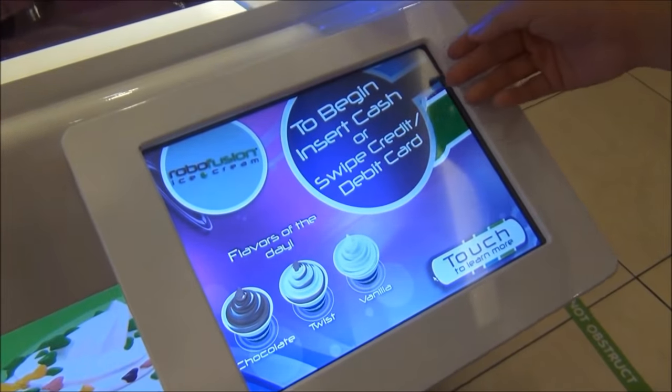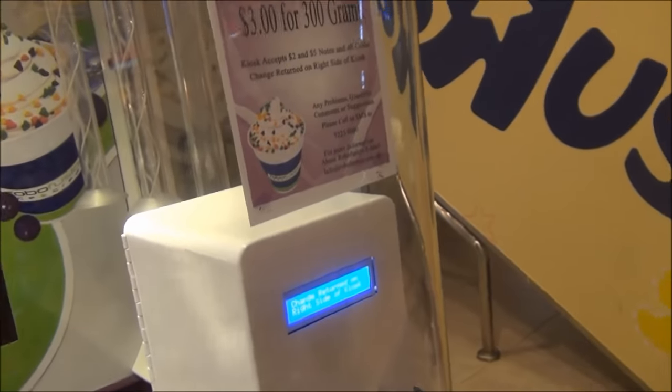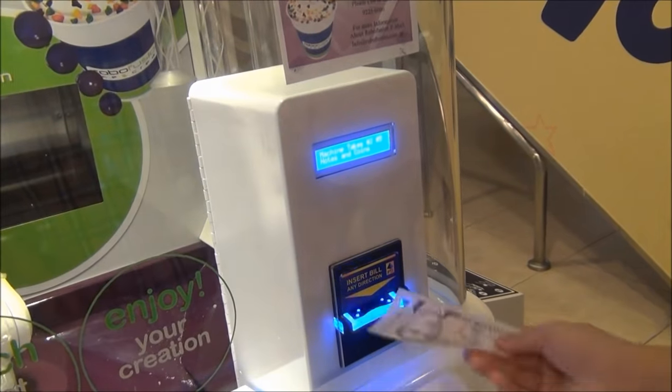You have to insert the cash or swipe your debit card. As for me, let's try it with cash with two $2 notes. It's so exciting — I have not tried this before.